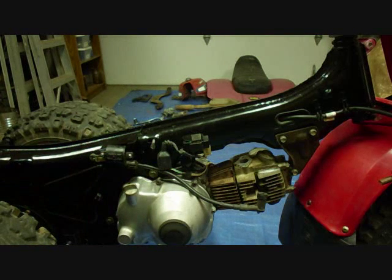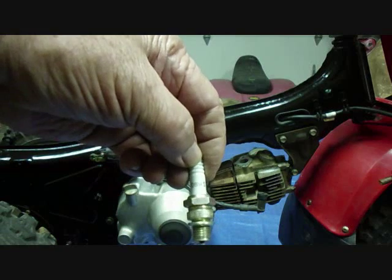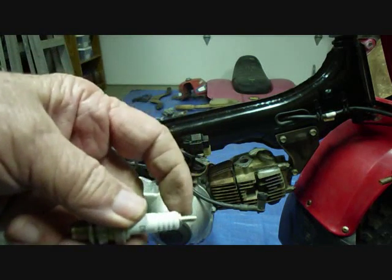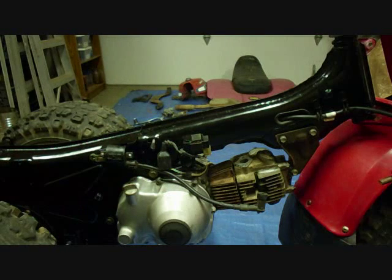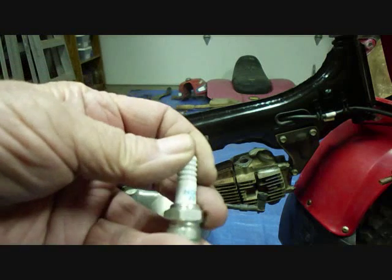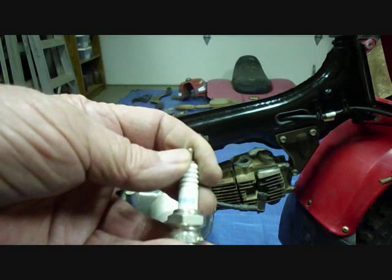Next is the spark plug. The '81 and older use the NGK D8HS or HA. If it has a tip on it, you'll take that off — it'll use a small tip. The '82 and newer uses a different size. I don't know why they changed it, but the '82 uses the NGK resistor DR8HS.